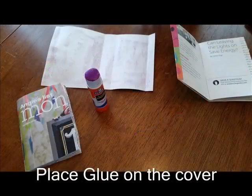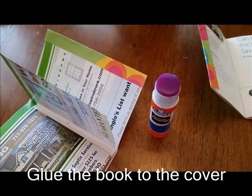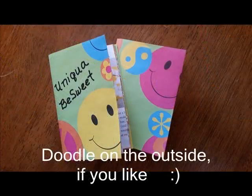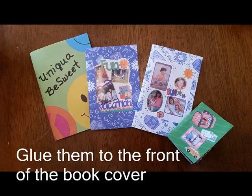Put glue on the cover. Glue the book to the cover. You can write in front of the paper if you want. You can cut out other papers and glue them on the front of the book.